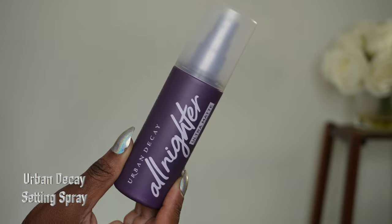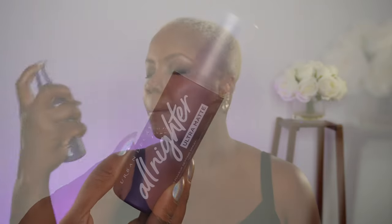And last but not least, setting spray, which can extend the wear of your makeup. I'm then going to take that damp beauty sponge and lightly tap in any excess droplets left behind from the setting spray.